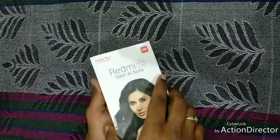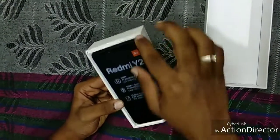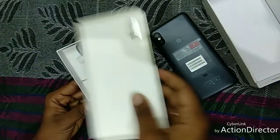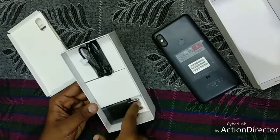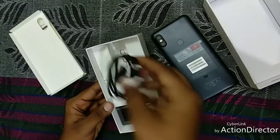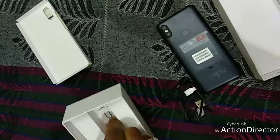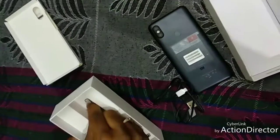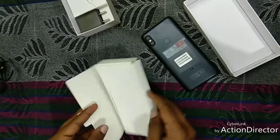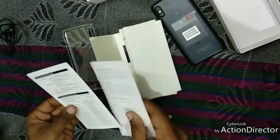So let's open the box now. As you can see, they have advertised the features of the mobile on the box. And let's see what's inside. There is an adapter given for charging — it's not a fast charger. A USB cable is given, and a SIM ejector pin is given. Inside this box, a clear soft case is given by the company, and a user manual guide is given.